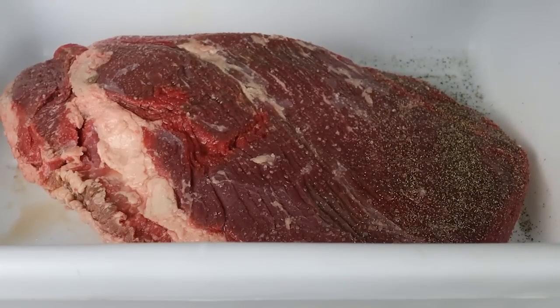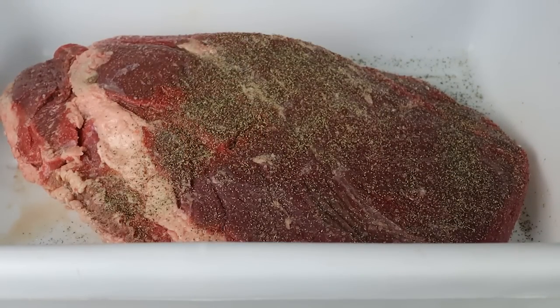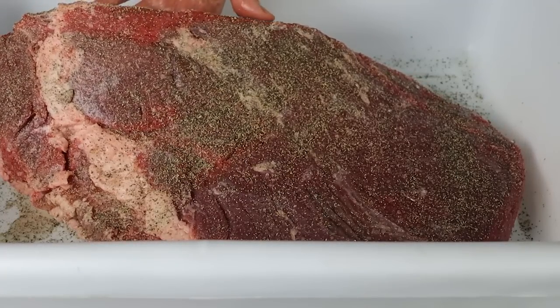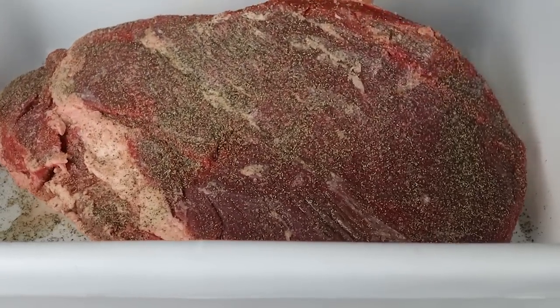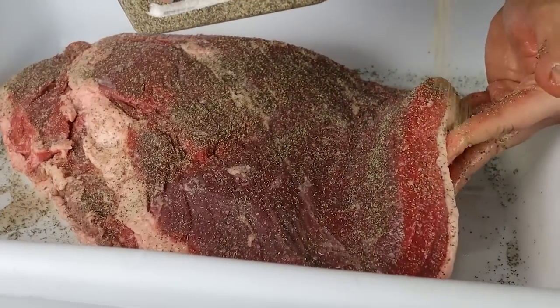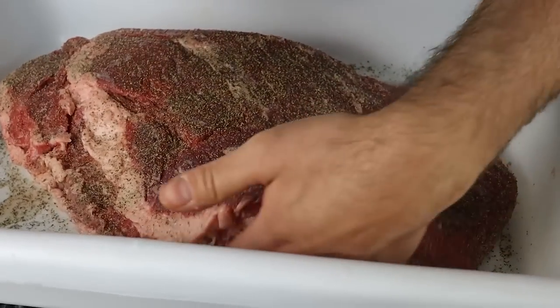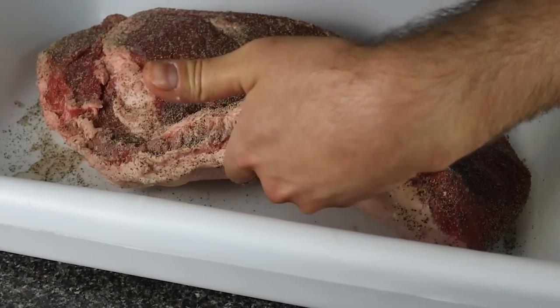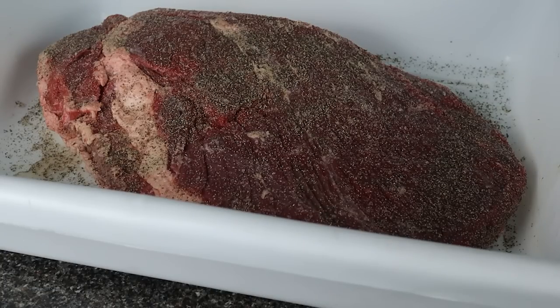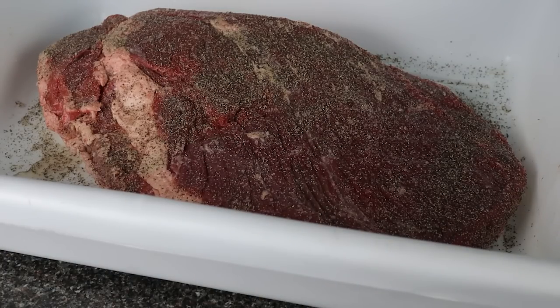Moving on to trimming the brisket — this is a select grade brisket, or as we call them in Canada, a AA brisket. There are three USDA grades of brisket we actually care about. There's USDA Prime or Canadian Prime, which has a ton of intramuscular fat marbling. USDA Choice or Canadian AAA, which has a medium amount of marbling. And finally, USDA Select or Canadian AA, which has a low amount of marbling and is very lean.